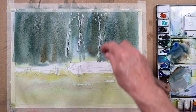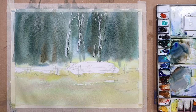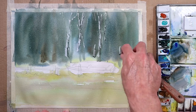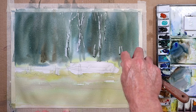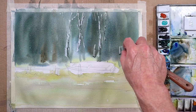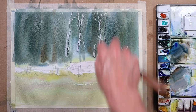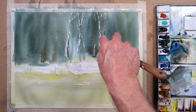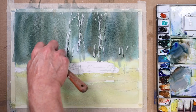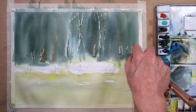There's another technique — just a scrape like this — which is great for suggesting a fence line. It's got to be at a slight angle and you've got to do that a little more carefully because that's when you can damage the paper. So be a little more gentle. I'm just using a downward action here — imagine an old post fence line over there, just telling us where the old fence line is.